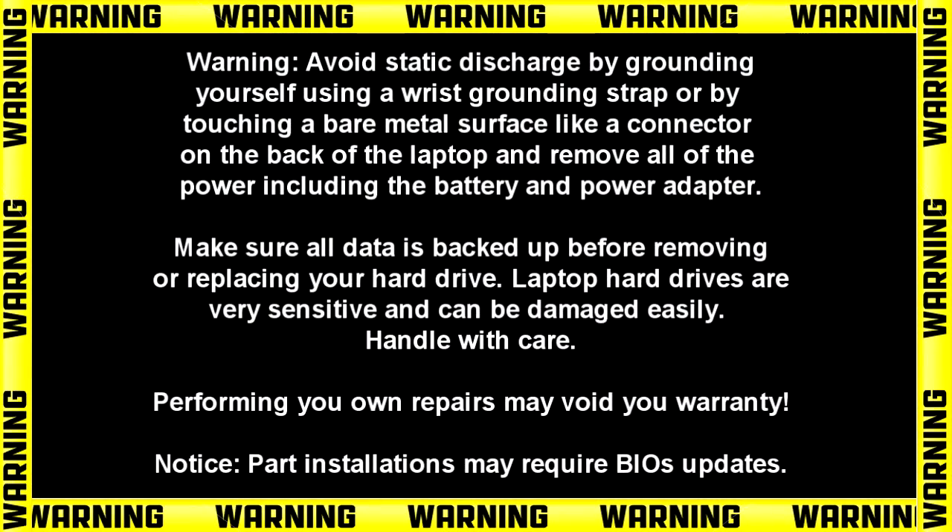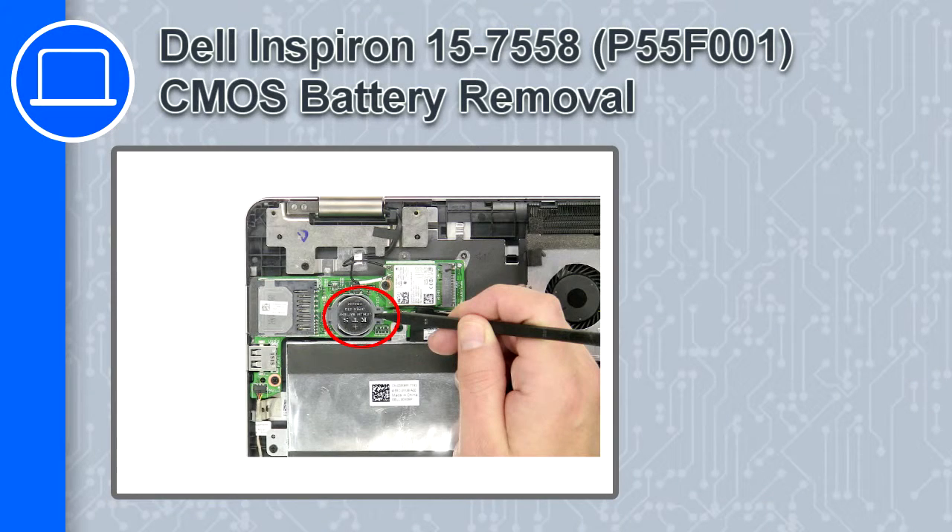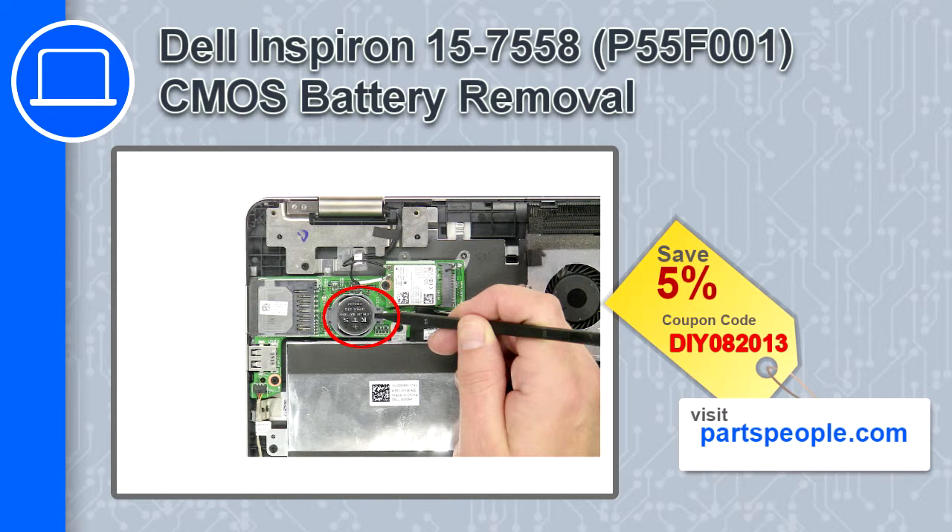How's it going? This is Ricardo and in this video I'll show you how to remove the CMOS battery from a Dell Inspiron 15 version 7558. If you're looking for parts for this laptop, go to our website and use this coupon for a 5% off discount.